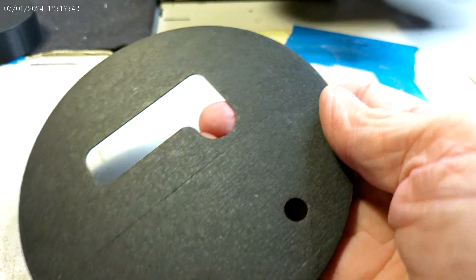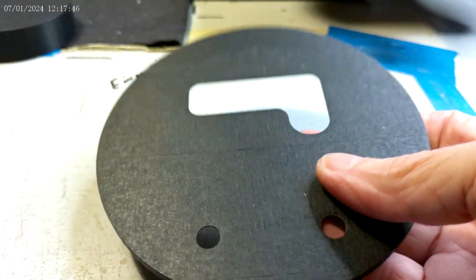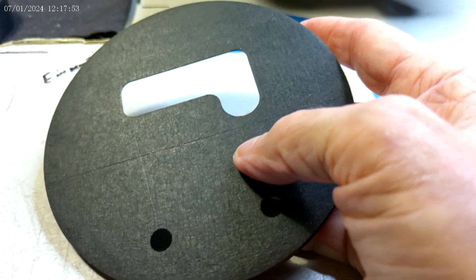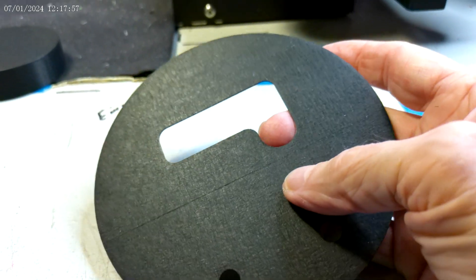This is what the first layer should look like. Any lines or gaps or anything like that means it's not going down properly — you haven't trammed the bed properly.